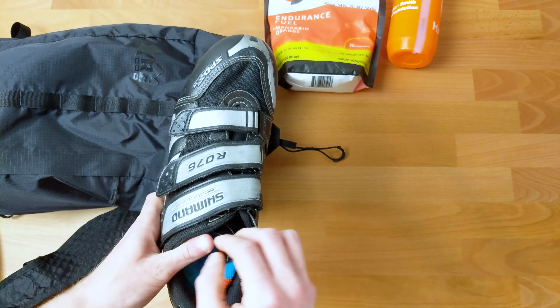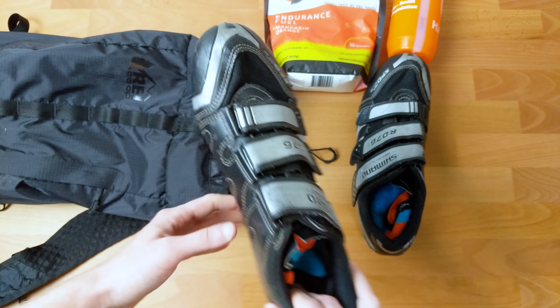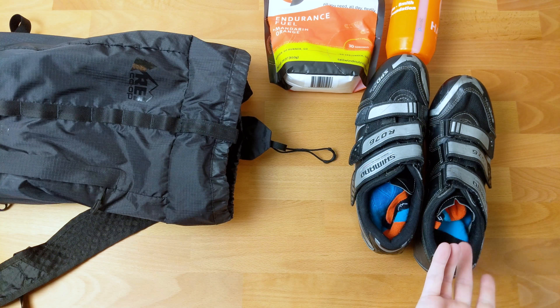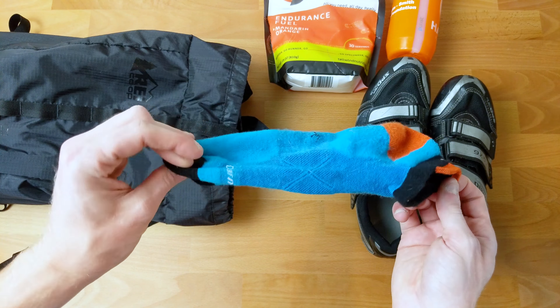Next in my gear bag I have my cycling shoes and socks. I just use pretty basic cycling shoes that I've had for a really long time, the Shimano RO76s. They're fine, nothing fancy. For socks, I'm a big fan of these Darn Tough socks. They're merino wool — they keep your feet warm in cooler weather and dry in hotter weather. You want to make sure you've got a sock that isn't going to cause blisters on either the bike or the run.